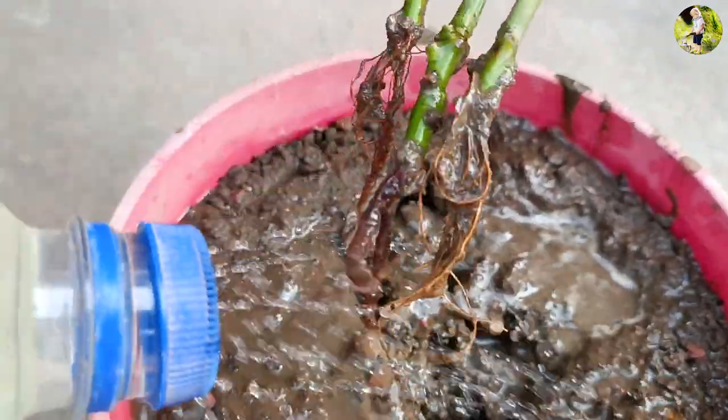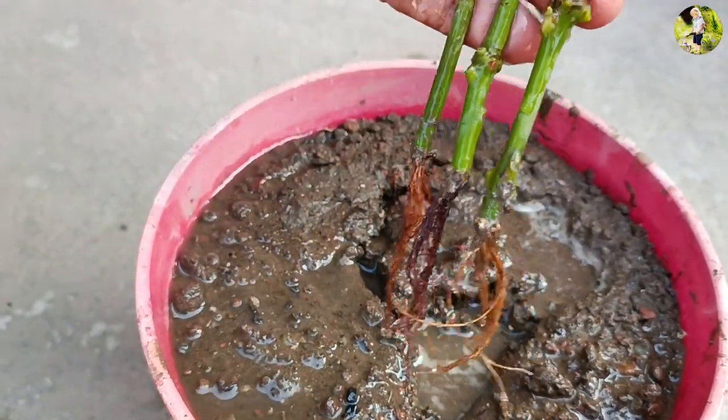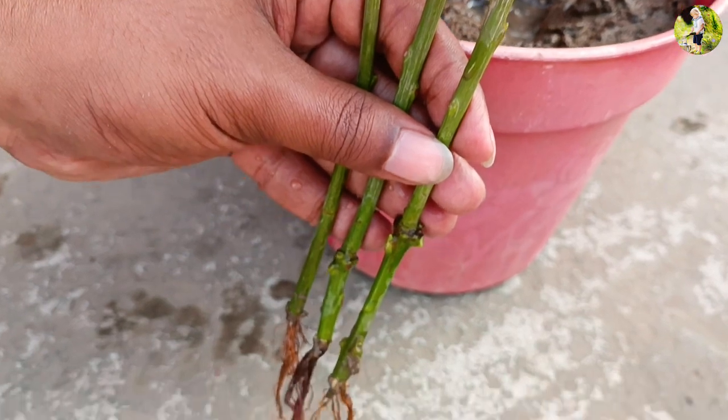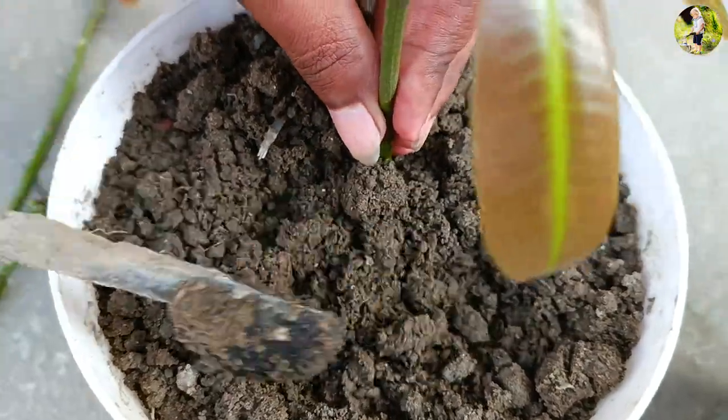In conclusion, growing a mango tree from a branch with rooting hormone is a simple and rewarding process that can be done in just a few easy steps. With the right conditions and attention, you can grow your own mango tree and enjoy the delicious fruit for years to come.